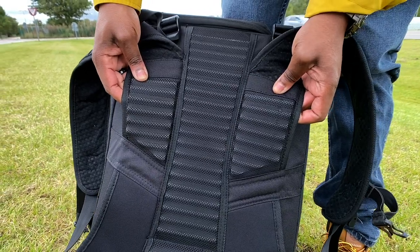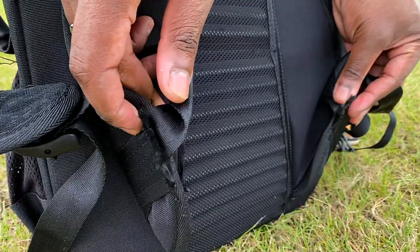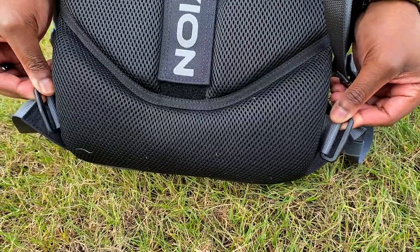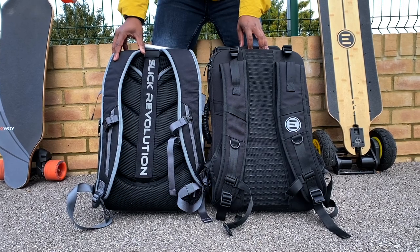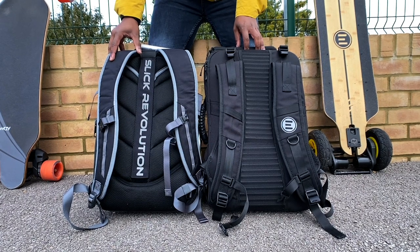In terms of comfort, Slick Revolution is probably the most comfortable option, especially carrying a heavy board like the GTR Bamboo. Both bags have chest and waist harnesses. I had to cut the waist harness off the Evolve bag because I'd never use it — not ideal if you want to pass the bag on. On the Slick Revolution bag, the waist harnesses are removable, so you can just take them off.